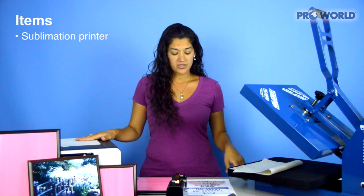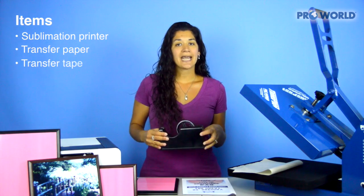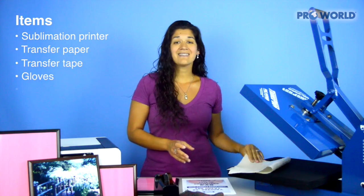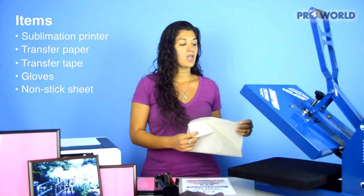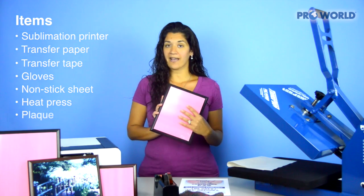The items that you'll need to get started are your sublimation printer, your sublimation transfer paper, your heat transfer tape, your gloves, a non-stick sheet, your standard heat press, and your plaque.